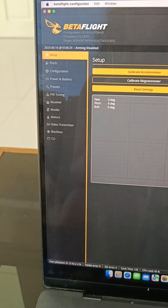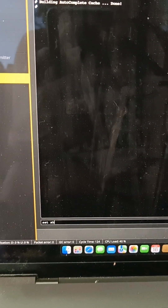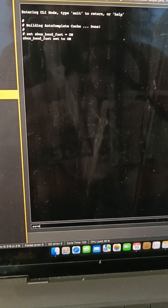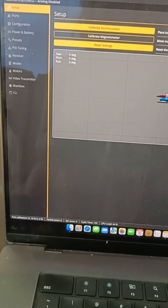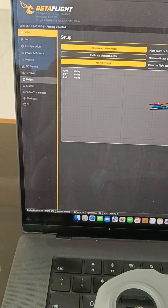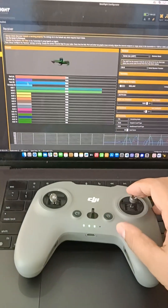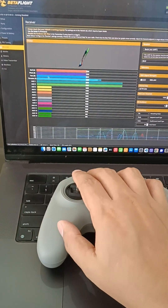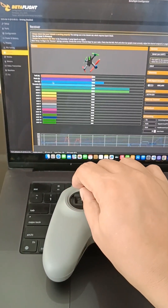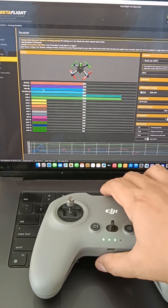Then go to CLI and set SBUS to on, then save. Go back to the Receiver tab and check. As you can see, there are movements already. We now know that we are receiving signals from the controller.